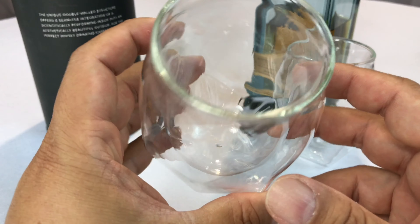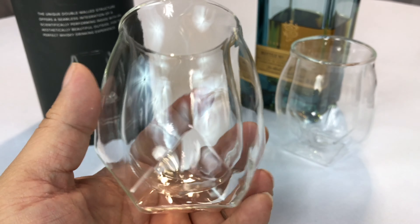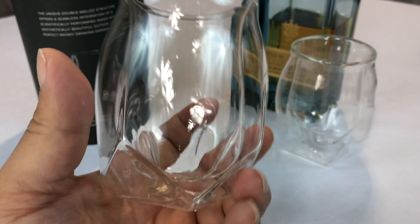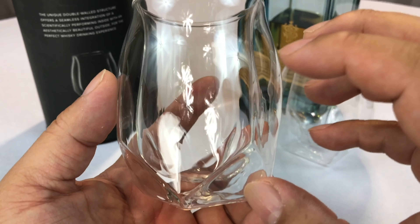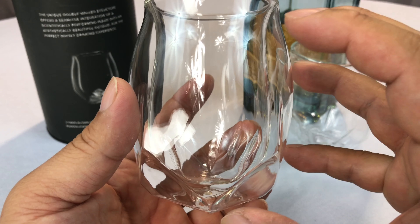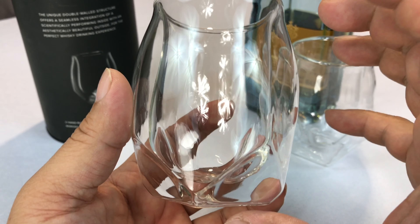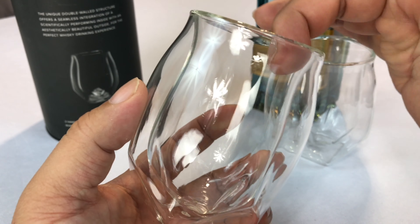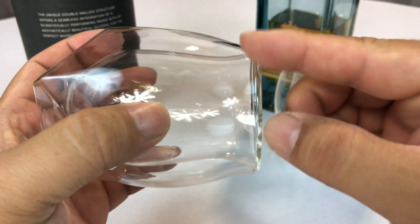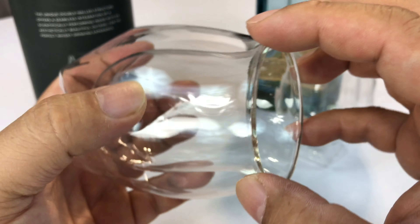They're really designed for whiskey, unless you want a small volume of another drink. I would certainly use these for maybe a port, brandy, or sherry as well. You might think it's a big piece of glass, but double-walled means it's hollow. They actually make the outer glass shell and the inner one separately, then cut the tops off and fuse them together. This last piece is melted on and that's what holds them together.